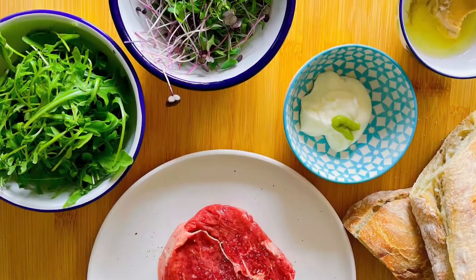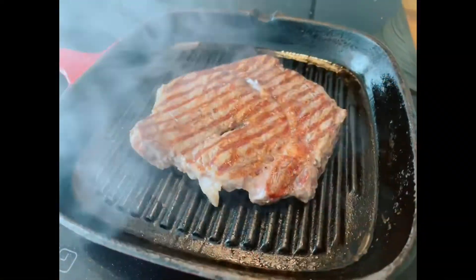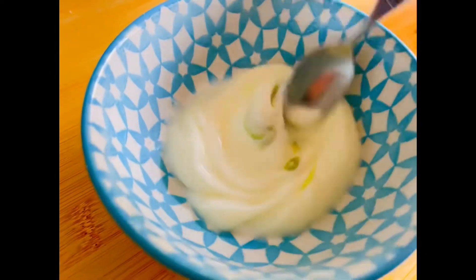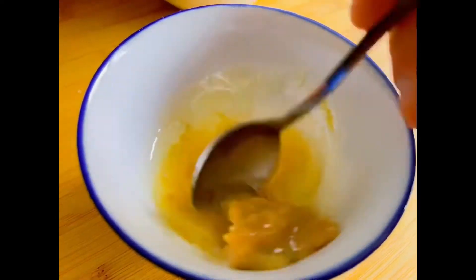Here's a fantastic steak salmon recipe that'll hit the spot every time. Firstly, prepare your steak and griddle to your liking. Whilst cooking, add the mayo and the wasabi together and mix all the miso ingredients together.